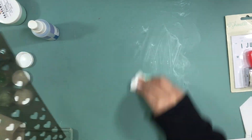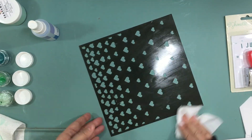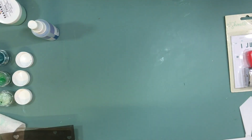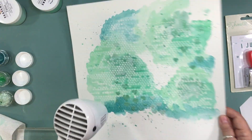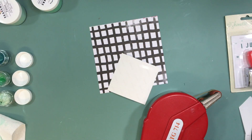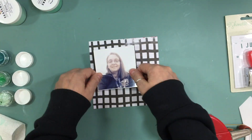To clean the template off — it's really sticky stuff — I use some stamping mist, the kind you'd use to clean stamps, and it does two things: it cleans your mat and it cleans the template. I'd suggest doing it right away because once that stuff hardens on your template it's really difficult to clean off.